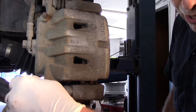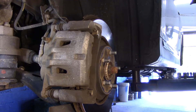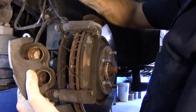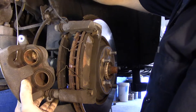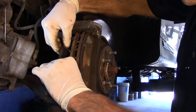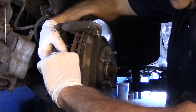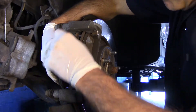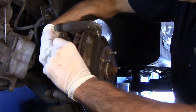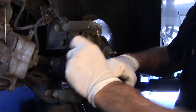Now we'll take out these bolts. Take the caliper and pull it off to the side like this. What I usually do is hook it with a wire and just relocate it up out of your way. We're going to take out these spreader clips right here. We are going to use new ones, so we don't have to worry too much, but be careful — you don't want to drop them on the floor and run them over by accident and wind up with a flat tire.